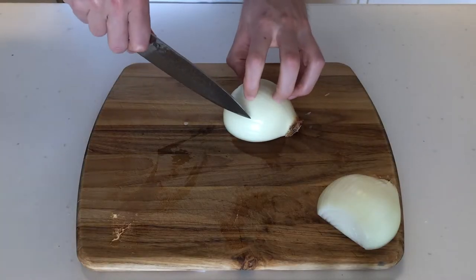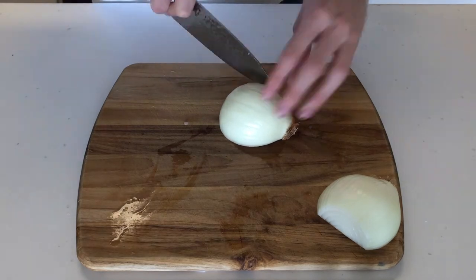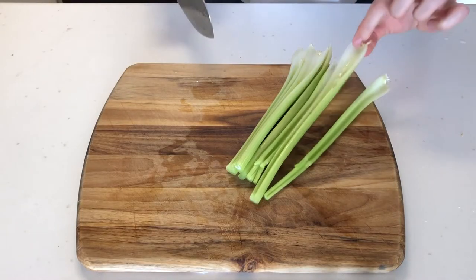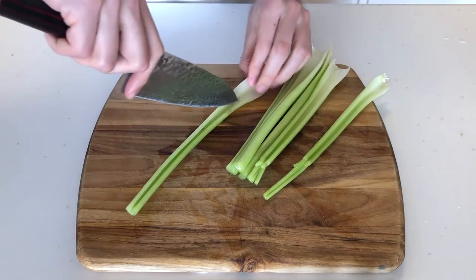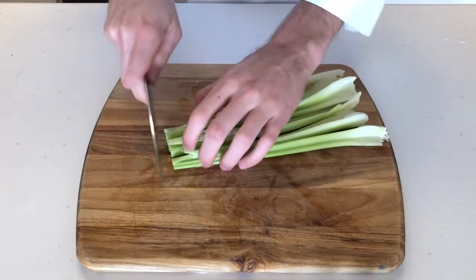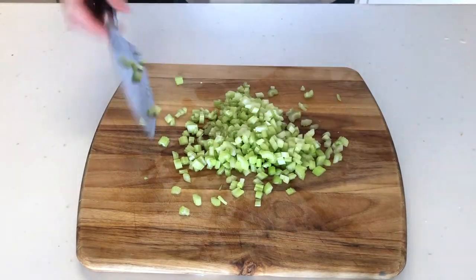The first thing we want to do is prepare our mirepoix. That involves slicing the onion vertically and then horizontally, then crosswise to make a medium to small dice. With the celery, I like to use the little white ends as handles. Slice really long, thin strips down the middle — maybe two. Repeat that for all the celery, then grab them together, rotate, and chop all the way down to a medium to small dice, similar size as the onion.